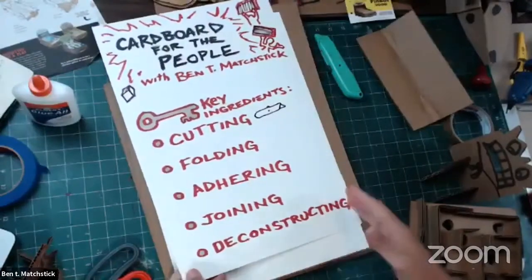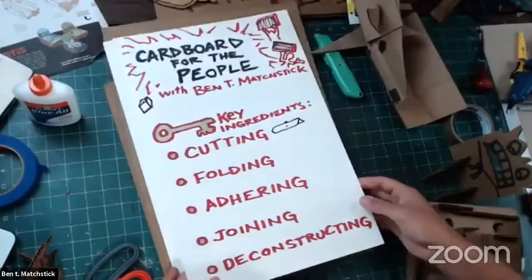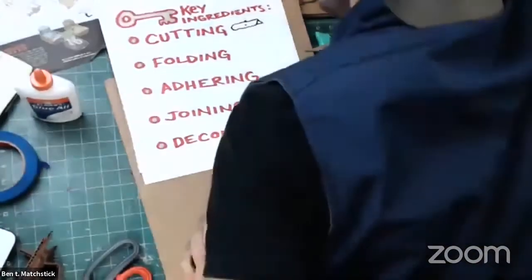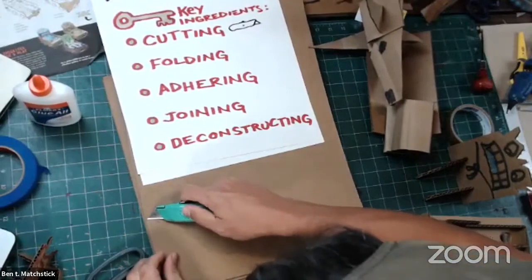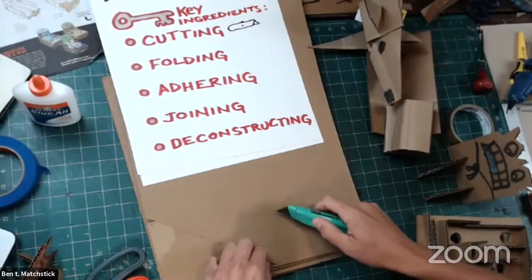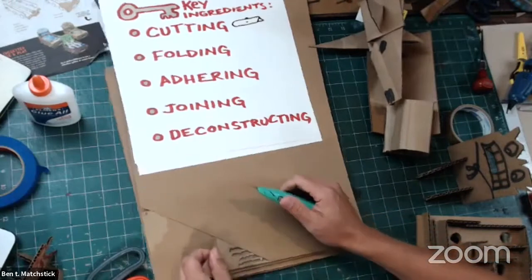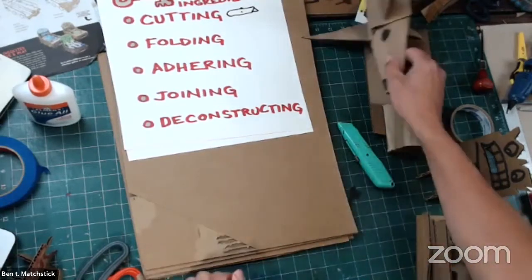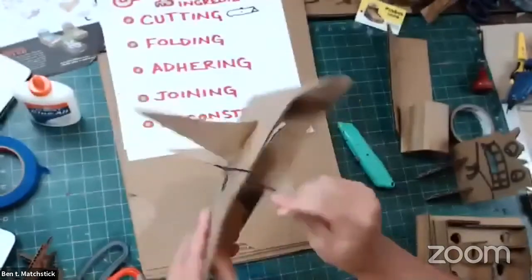Deconstructing cardboard — cardboard is beautiful even when it's deconstructed. You can find all kinds of things you can use with cardboard when you take it apart; it has very cool properties. So I take a piece of cardboard and maybe just lift off the little edge of it, and I can start to peel away the layers to get that beautiful corrugation. Just use your knife to kind of lift it up. It reminds me of like a tin roof.